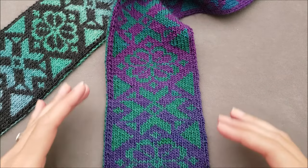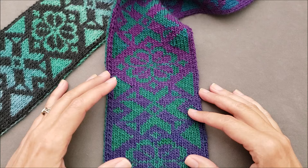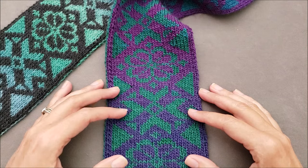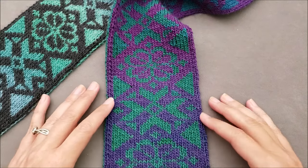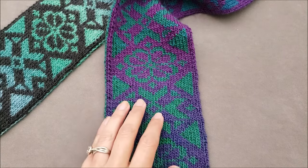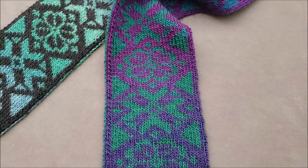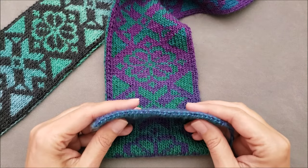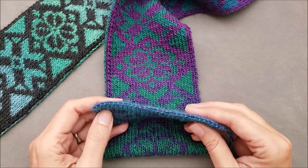Both yarns are going to be managed with the same hand, and it's simply a matter of knitting a stitch with one color, bringing both yarns forward, then purling a stitch with the next color, and bringing both yarns back. Double knitting can be done either English style or continental style. Today, after we look at a cross section of a piece of double knit fabric, I'll demonstrate the mechanics of each style with a basic checkered swatch. If you'd like to learn one way to cast on your stitches for double knitting, I'll include a link to my two color chained cast on video in the description. Let's get started!